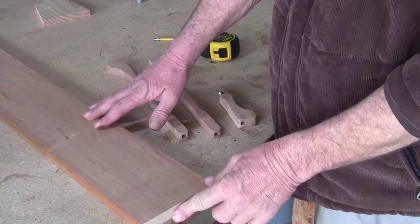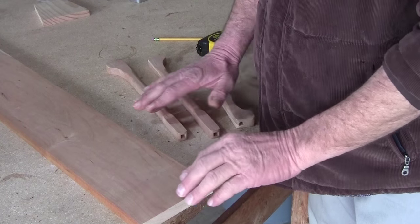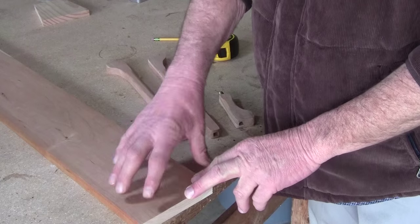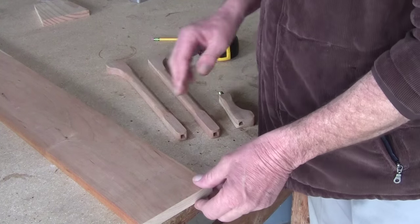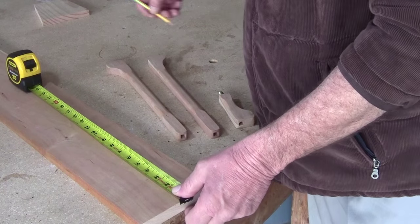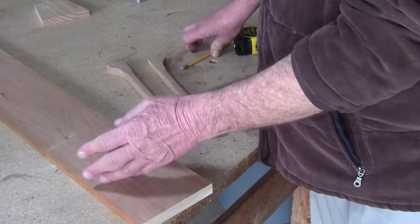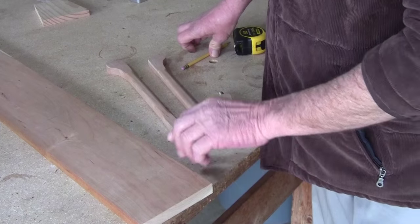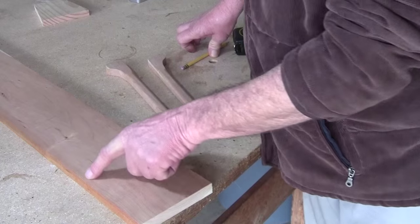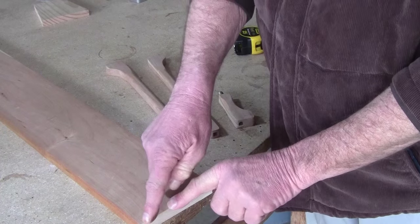Next step is to build the base. I want a two-tier base for heaviness — probably seven inches on the bottom and five on top, so around 13 inches total; I'll go about 14 inches, cross-cut it, send it through the planer on both sides, joint one side, then run it through the table saw to make sure it's the same width all the way down, then plane the other side.